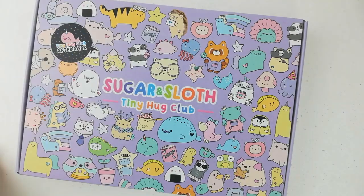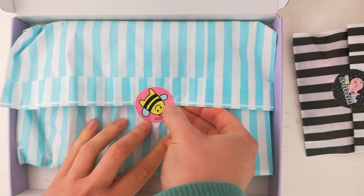Hi besties! I'm going to show you what is inside the April box and the theme for this box is a field mouse fun house. I'm very excited about this box, so let's have a little look.